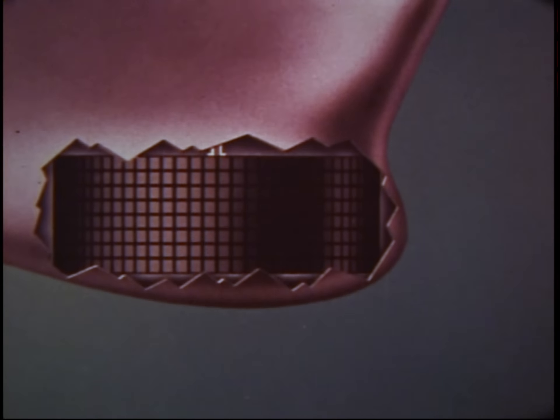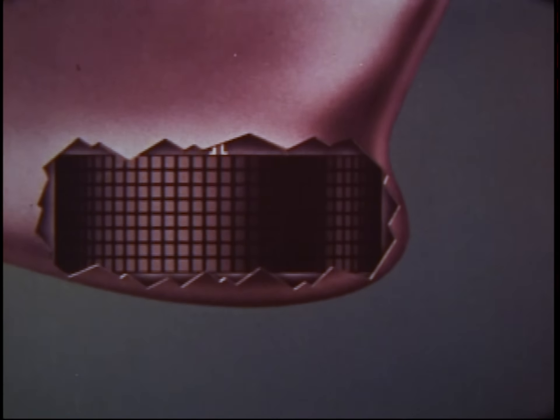When sound waves hit denser material, like a submarine, a small amount of the sound is reflected back toward the sound source. This echo is picked up by the transducer, which becomes a listening device between transmission pulses.